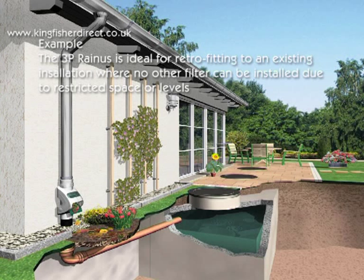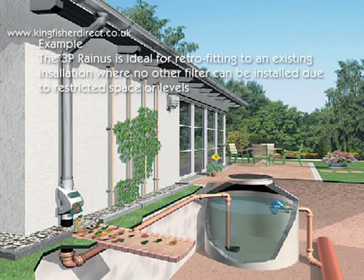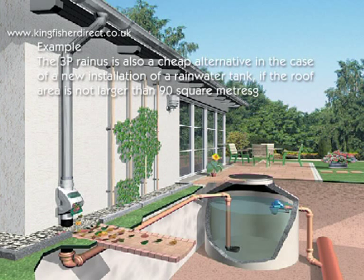The 3P Rainus is ideal for retrofitting to existing installations where no other filter can be installed due to restricted space or levels. It is also a cheap alternative in the case of a new installation of a rainwater tank, if the roof area is no bigger than 90 square meters.